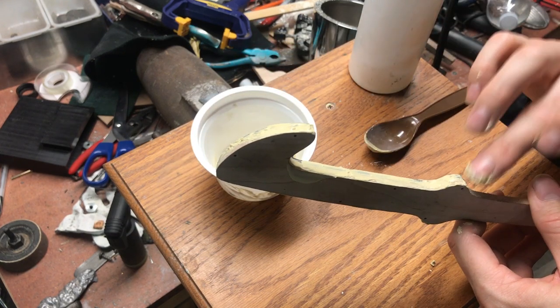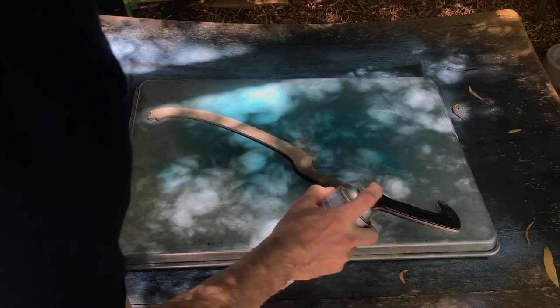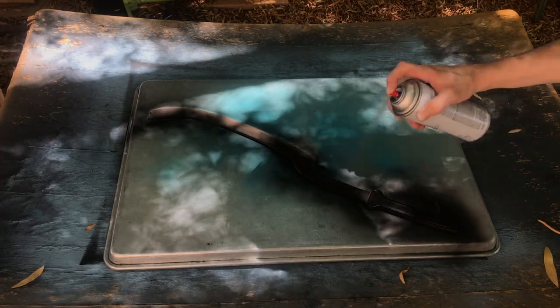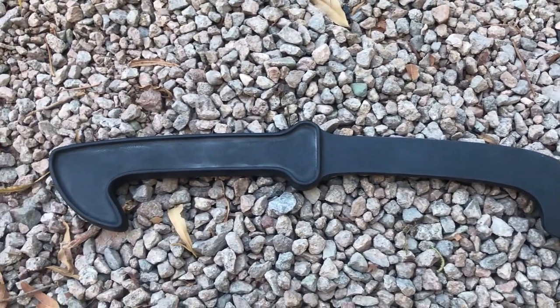I used some putty to fill in the tiny gaps, sanded the pattern down one last time, and then gave it a few coats of spray paint to finish it up. Pattern making like this is a large part of metal casting. Many times, making the pattern takes just as long, if not longer, than making the casting itself.